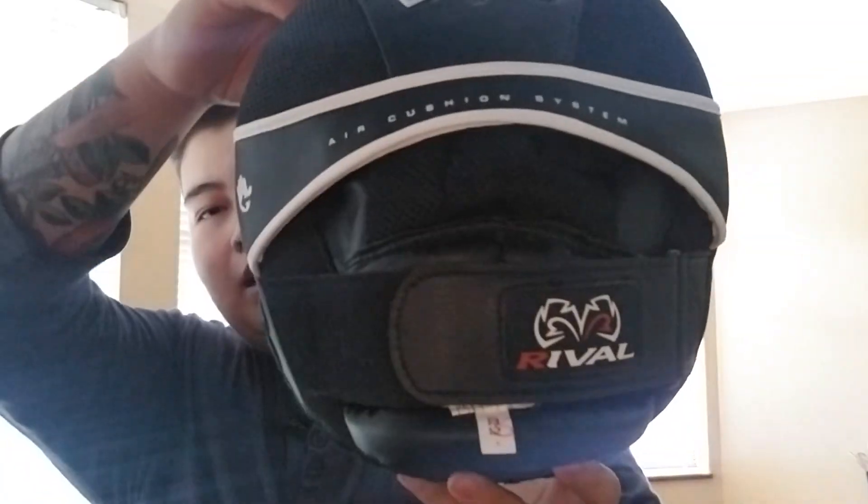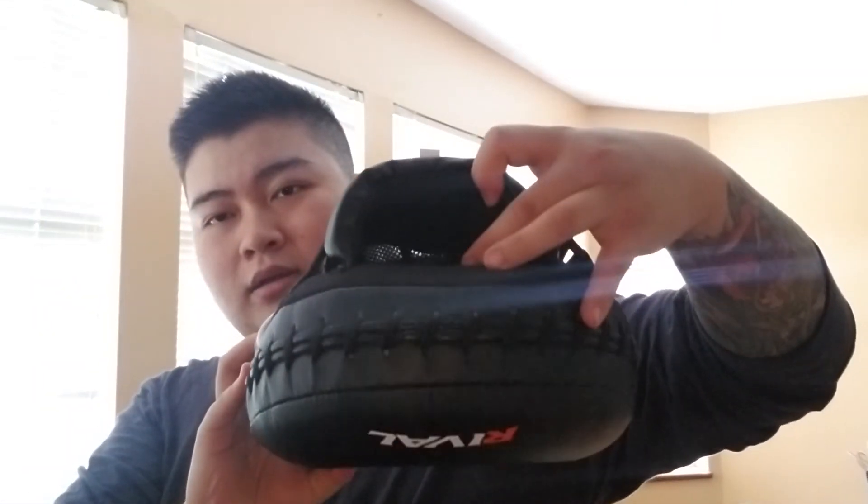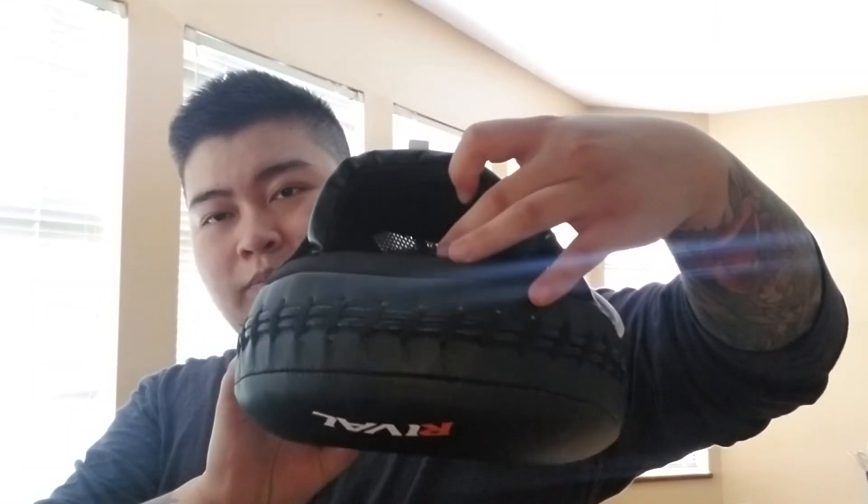Yes guys, the RPM-3 Rival mitts. Let me give you guys one last close-up. Here's a little bit of the inside compartment — you can't really see in there, but there you go. Very comfortable, very well made, very sturdy. I highly recommend. And yeah, that's it guys. Thank you for watching.